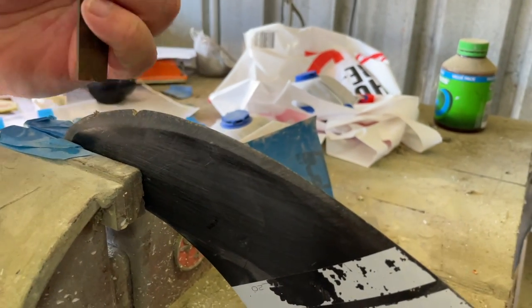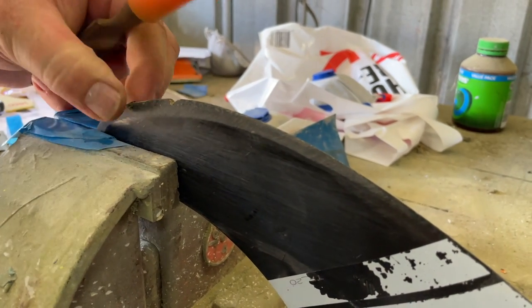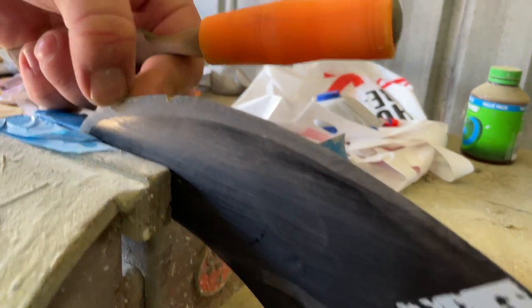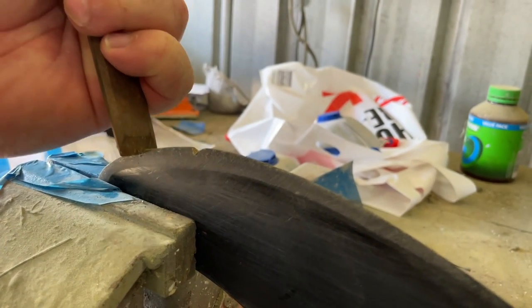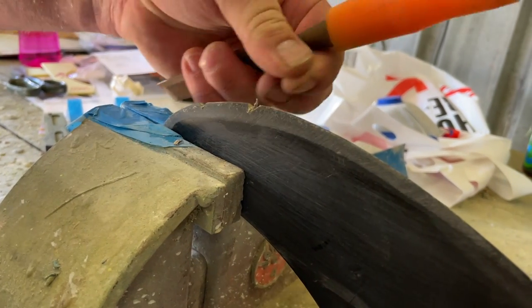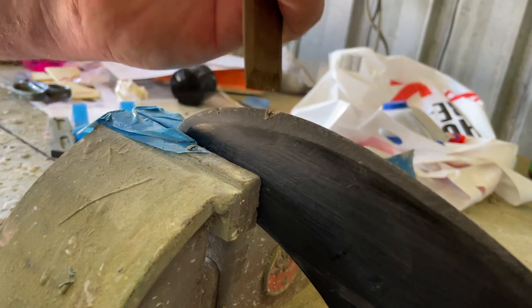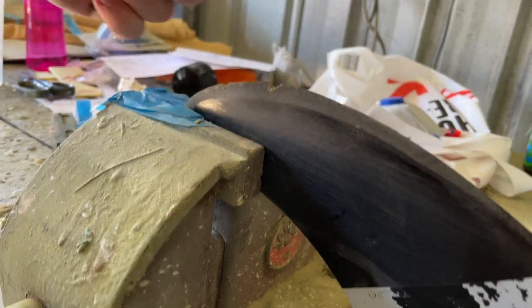We'll give it a couple of chunks because we're going to show you probably the slightly more proper way to do a small one - or the proper product rather - and then we'll show you a way that you can do it with the UV resin. Maybe we'll make the big one the one that we do with the more proper product.